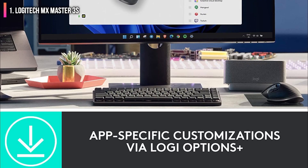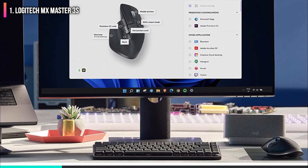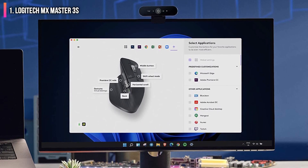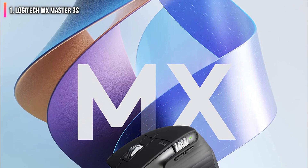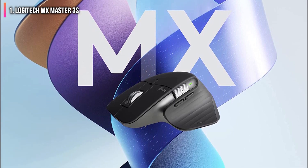The mouse has six configurable buttons — seven if you include the scroll wheel's click — which you can set to do different things in different apps. For example, you could have the side buttons perform forward and back functions in your browser but act as Page Up and Page Down in a word processor.